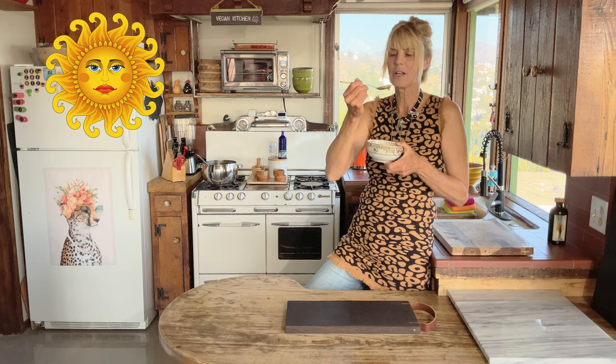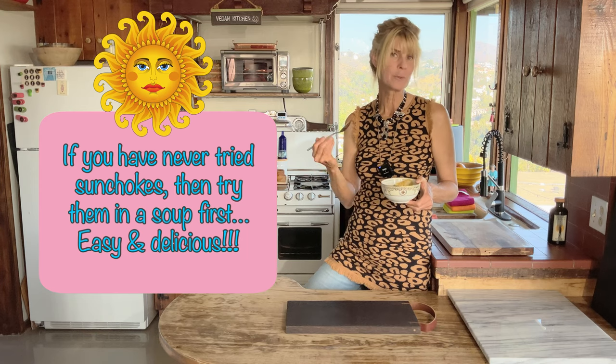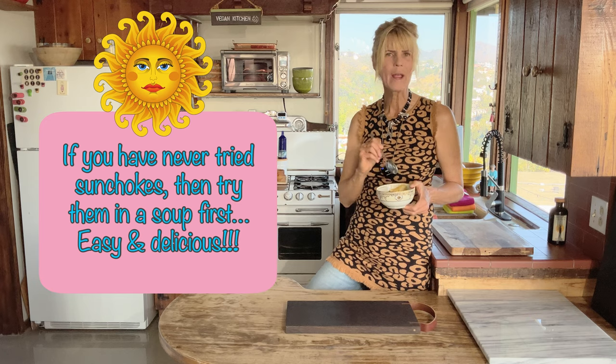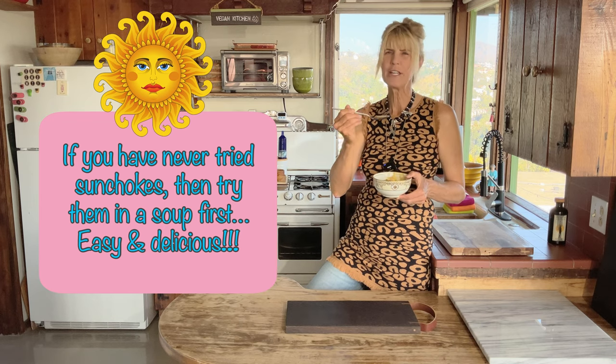One of the reasons I love to use my immersion blender is that when I want the soup smooth but with just a little bit of texture, I have better control. When I want it really pureed, I use my blender. This is so good with the fresh thyme and the lemon zest — not only in the soup but sprinkled on top. Jerusalem artichokes are also called sunchokes because they come from the sunflower family. They make that rich, earthy taste kind of like artichoke, and when you add the cashews and the herbs, it's incredible.